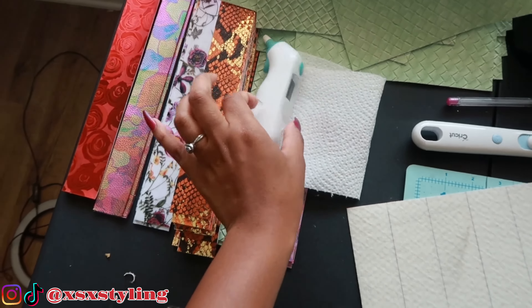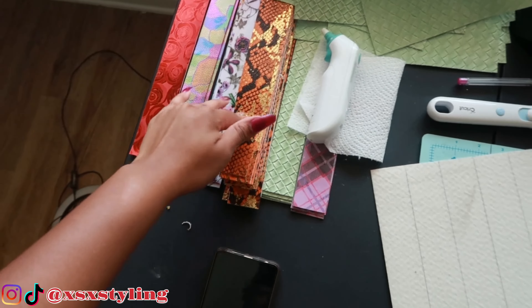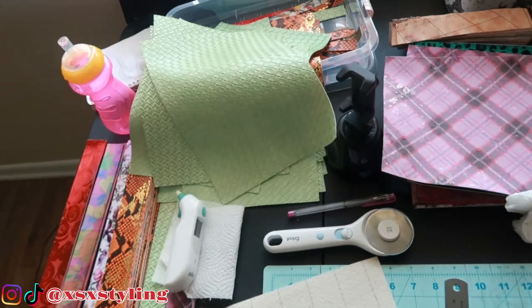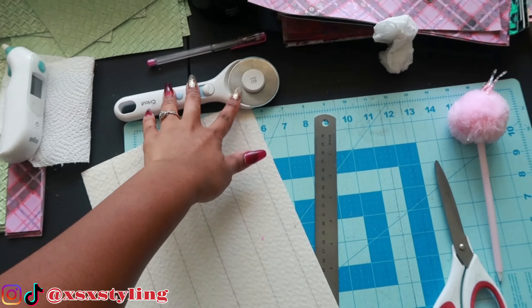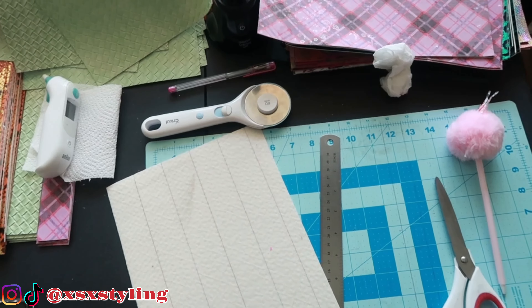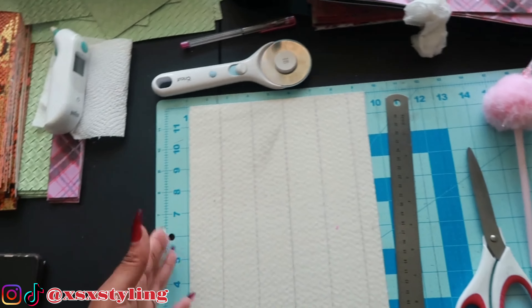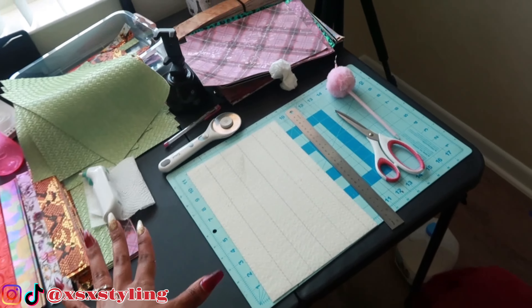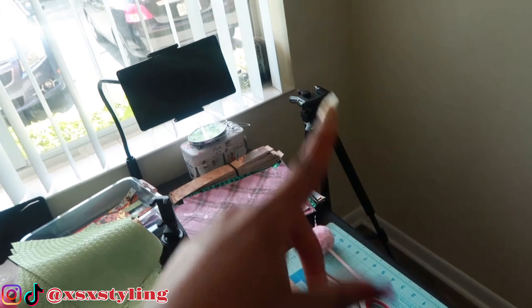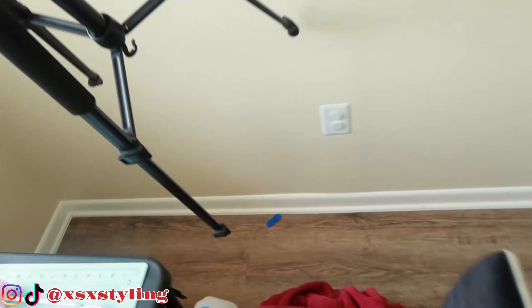My baby's not feeling well so I've got the temperature checker strips that I've been cutting. I don't have my blade so I had to revert back to the old way — I just use a pen or pencil to draw a line and use my fabric scissors to cut it. That's what I had going on, but I'm going to go ahead and show you guys what I use to take my photos.